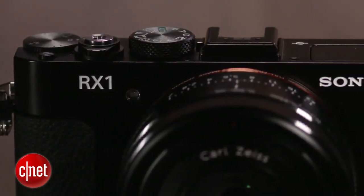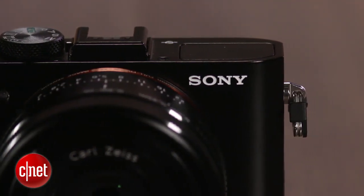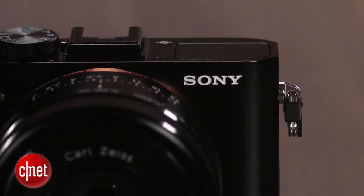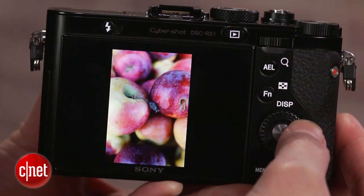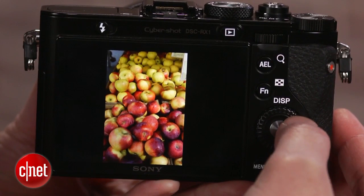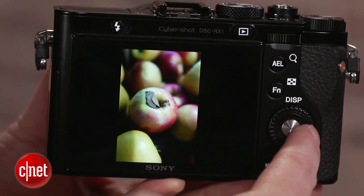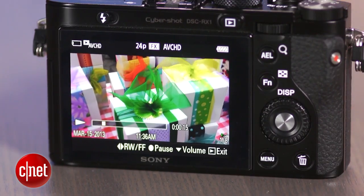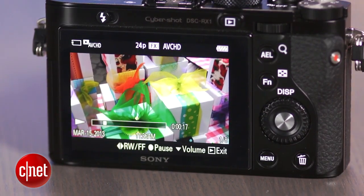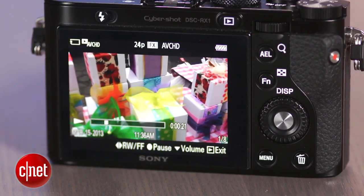If your primary criterion for buying a camera is image quality, this wins for best compact. Photos look sharp, colors can be accurate if you adjust the settings, it renders a broad tonal range, and the image processing for mid-range ISO sensitivities is excellent. You can shoot JPEGs as high as ISO 1600, and if you shoot RAW, you can probably eke out a stop more. Video looks very good as well, even in low light, though there are a few more edge artifacts than I'd like.